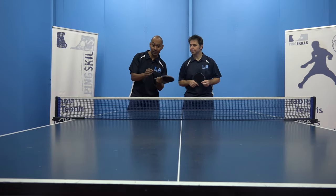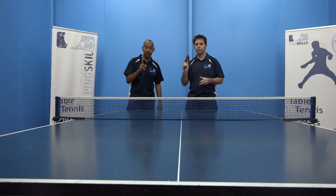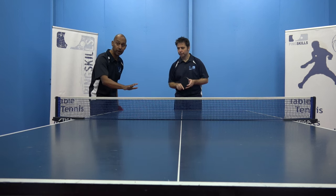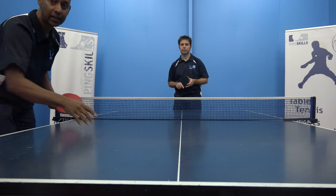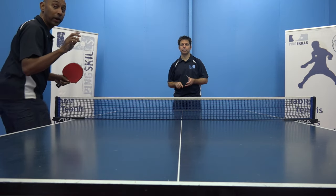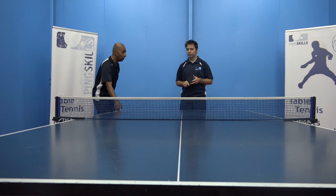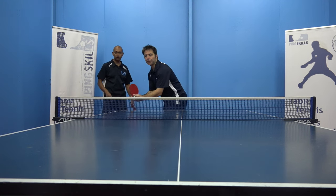Once you've got the feel of getting the backspin on the ball, we're going to try the tomahawk drill. What Jeff needs to do is get the ball to bounce in this box, this box, and then over into that box there. We're going to do this from three positions. He's going to start with the easiest position over in his forehand corner. Off you go Jeff, see if you can get the ball to bounce in those three boxes.